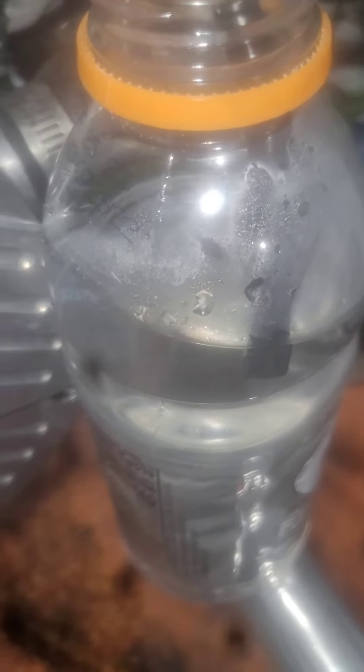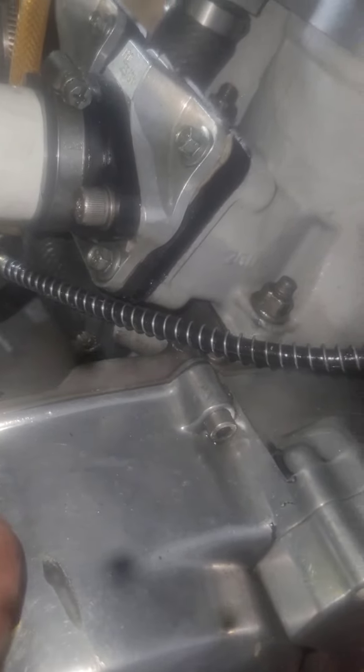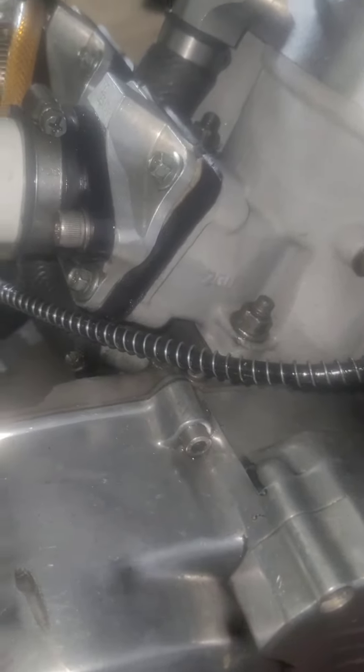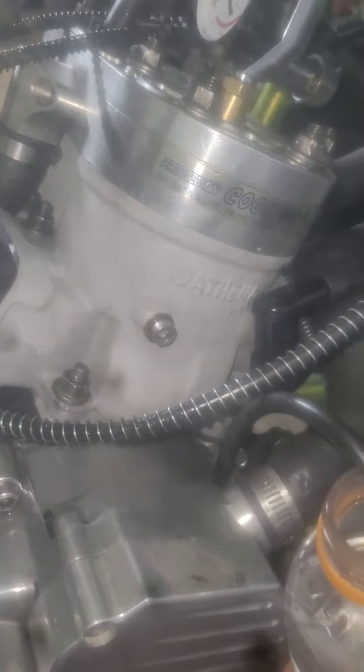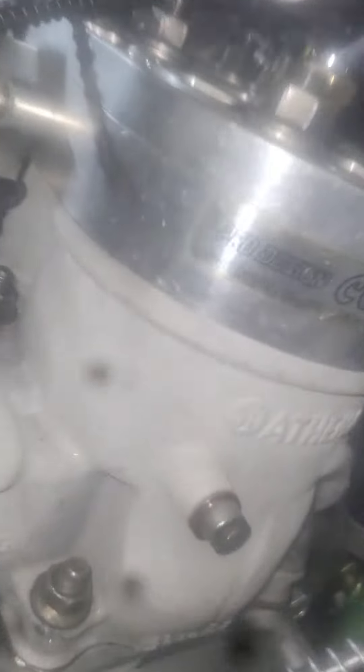So if you have a rich condition coming out of the right pipe, typically it's a carburetor issue. And that's typically how you test the right side crank seal and do a leak down test on your Banshee.